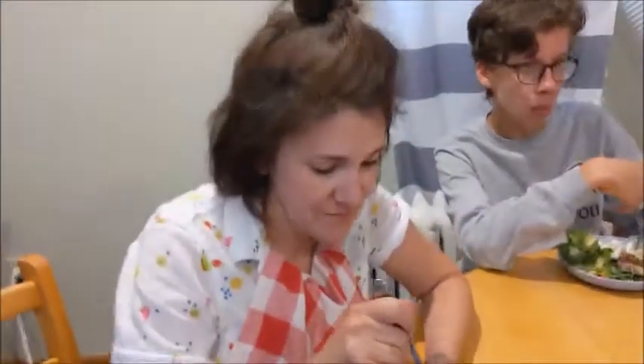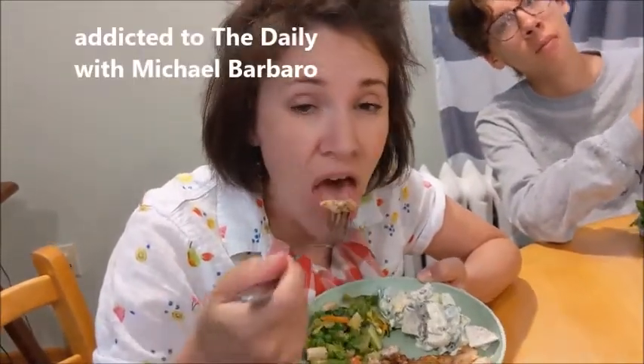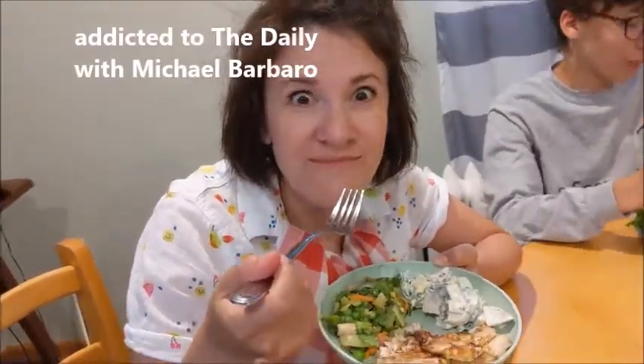We're gonna keep working these off the grill. Here's the fish — we grilled it, we didn't burn it. That's good. It's delicious.